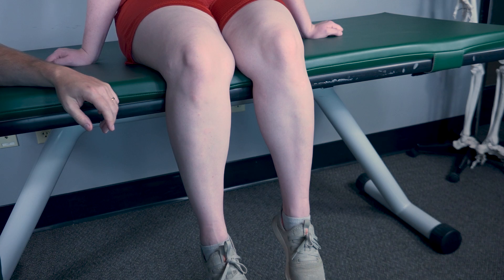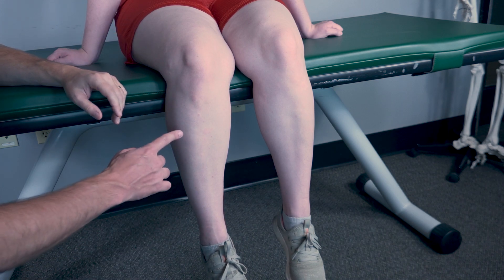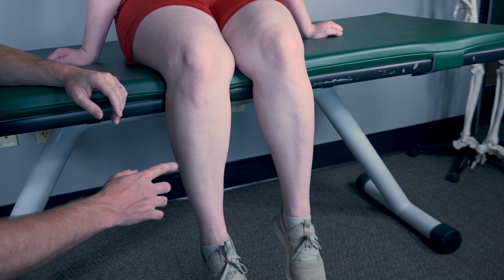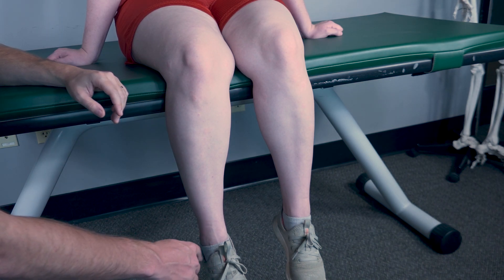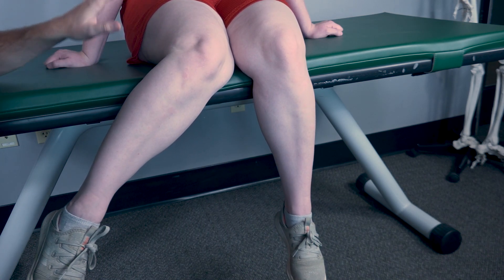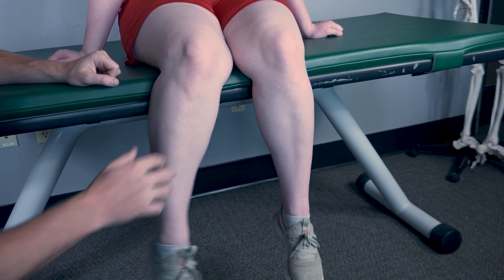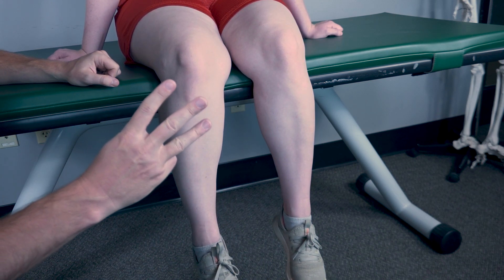Testing hip internal rotation, also known as hip medial rotation, against gravity. The patient will be in a seated position. We will be testing this leg. First, I'll have my patient bring their foot as far outward as possible. You have to imagine the hip is turning inward. I would classify that as a three.